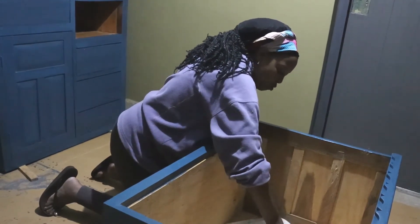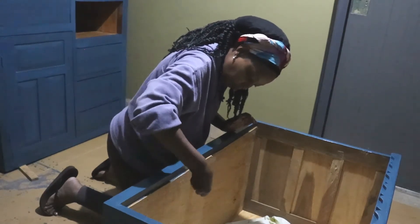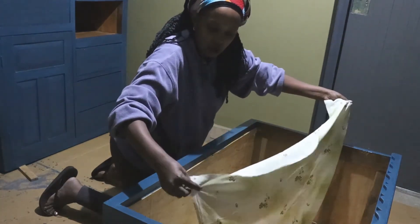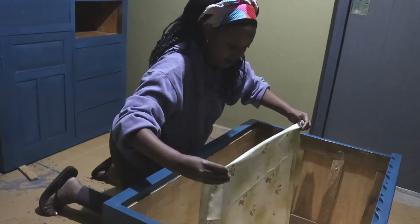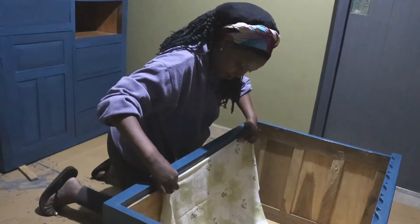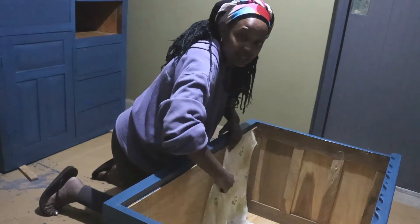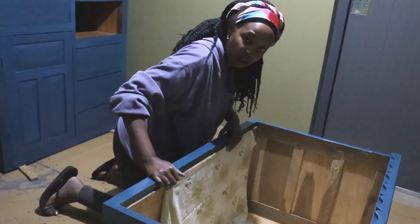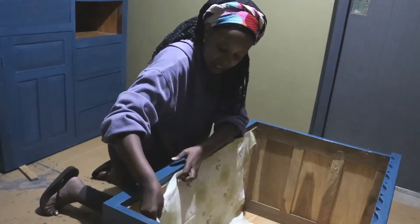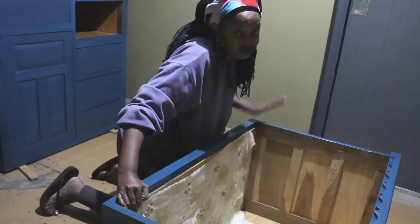I also like that it doesn't dry too fast so you have a chance to reposition. Because this is the beginning part and we want it to be neat, we're going to have a very slight fold like a hem and just place it down. I'll let it dry a bit and then tuck it in because it's slightly vertical. I'll keep doing this all the way across the whole area and then show you the final piece.